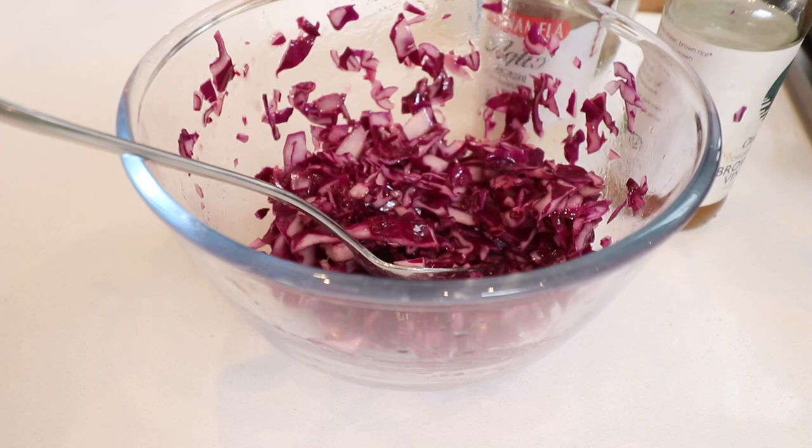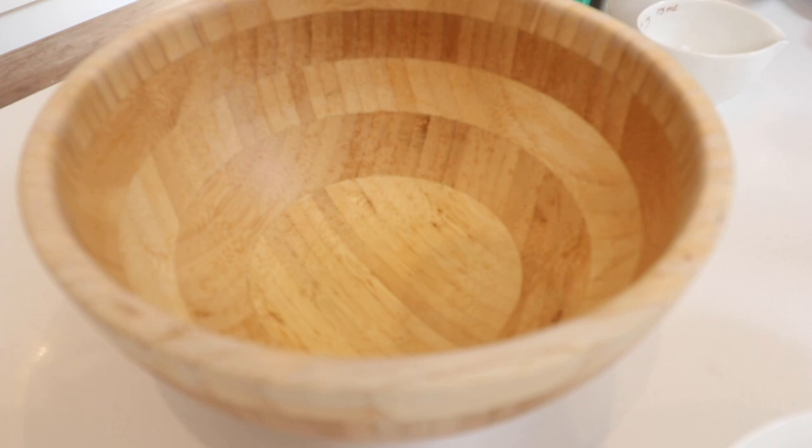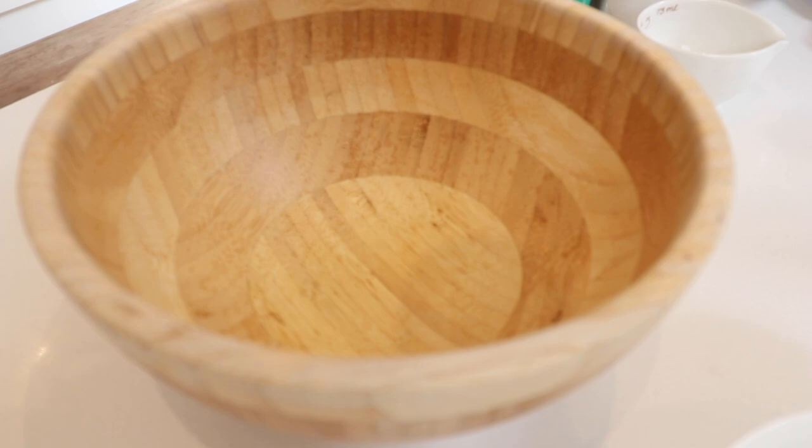Over here I'm going to make my dressing for my goddess bowl. What is a goddess bowl? It's a bowl with rice and different vegetables — it's goddess-like because everything is delicious, nutritious and yummy, so you're like a goddess. I'm going to use 100 mils — remember, everything I'm doing here is for four people, but I'm just going to make up one bowl. Use the low-salt soy sauce if you can. 100 mils.